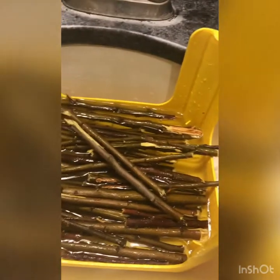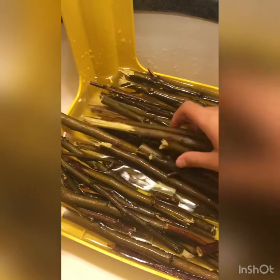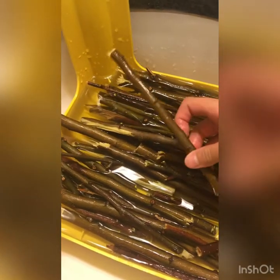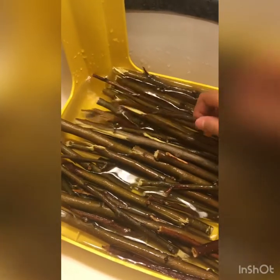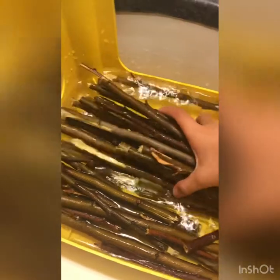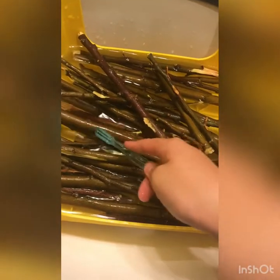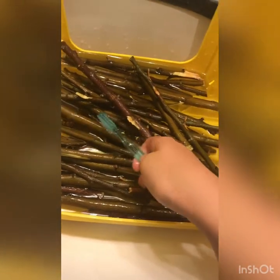I just realized I didn't film the part where I cut the sticks. All you need to do is find sticks that are safe for chinchillas, cut them the size that you want, and then start washing them with a clean toothbrush.